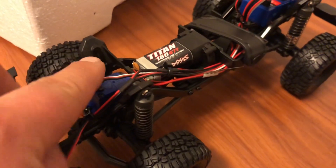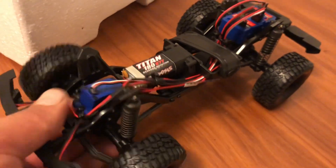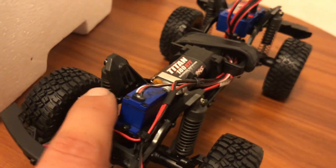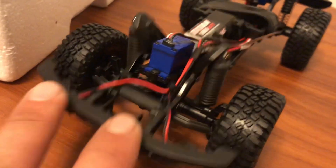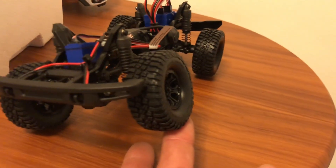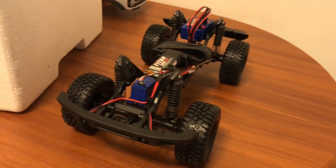Right off the bat, this sort of resembles the TRX-4. I'd say TRX-4 Sport, because the Sport has shock towers much like this — that's pretty cool. Lots of suspension travel, though not too great on the flex. That's probably because they're actual oil-filled shocks.